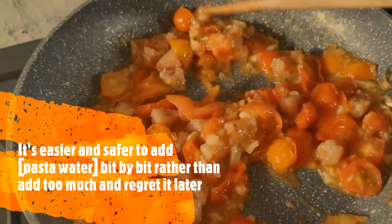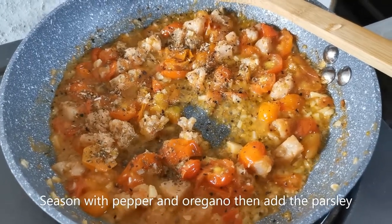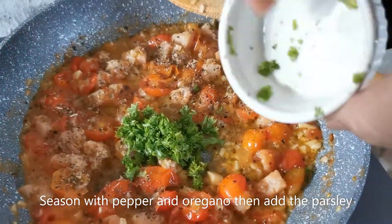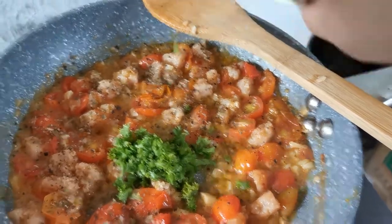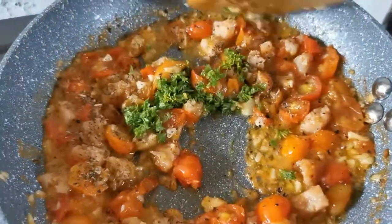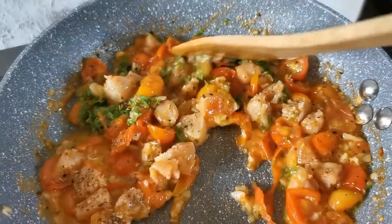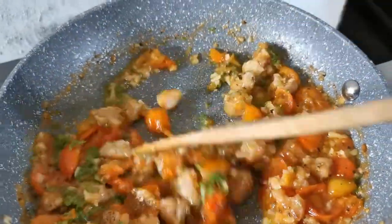I've seasoned it with pepper and oregano. And now I'm adding fresh parsley. I'm going to give this a good mix. As you can see, I didn't season it with salt anymore because I found out that the longganisa is a bit salty. That should do it.